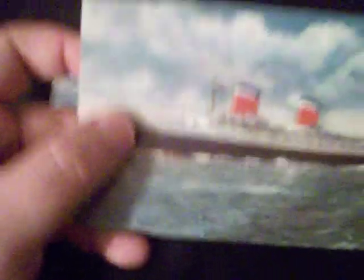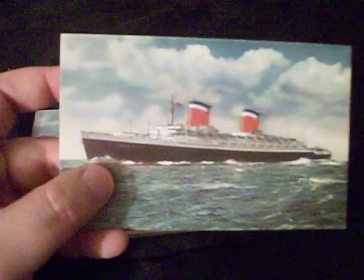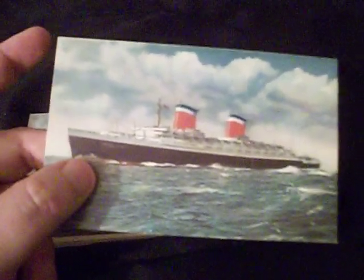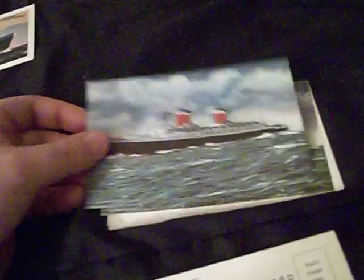This style of postcard is actually based off of another painting. This painting is now in the Merchant Marine Museum in New York. On the back side you can see it says gross tonnage 51,821, length 990 feet. I actually have three of these postcards.